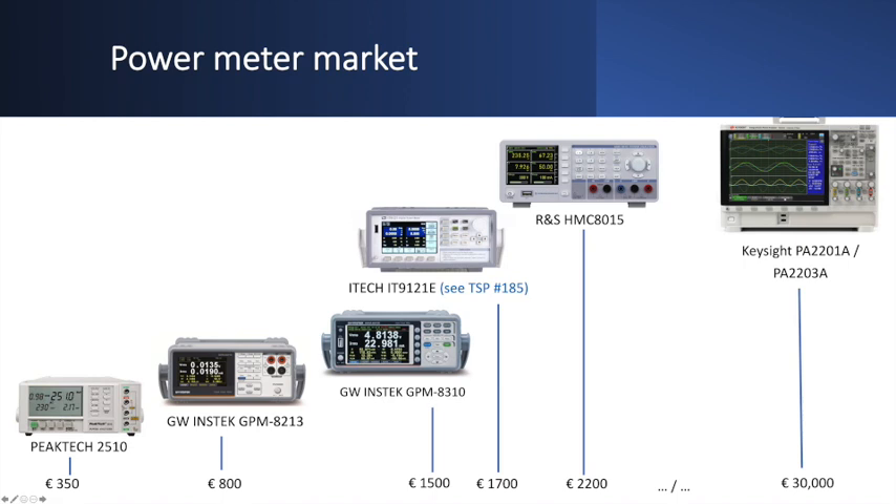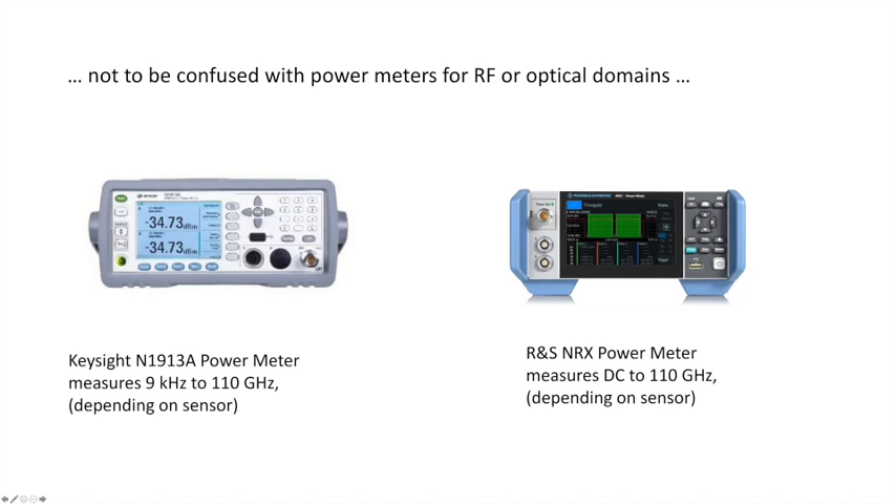Note this is not to be confused with RF power meters also on the market — devices from Keysight or Rohde & Schwarz that measure signals up to above 100 GHz depending on the sensor used. Those are a completely different category and easily cost 5,000 to 10,000 euros excluding the sensors, which are also very expensive.